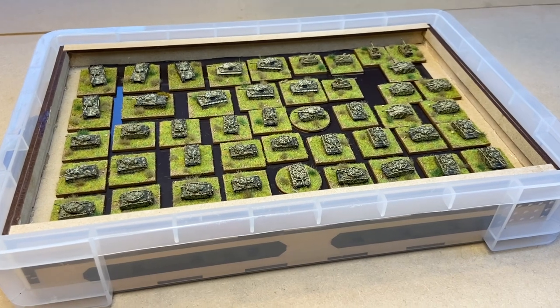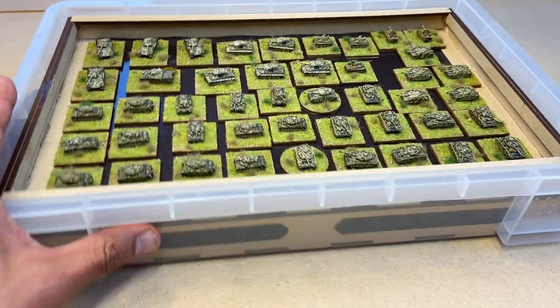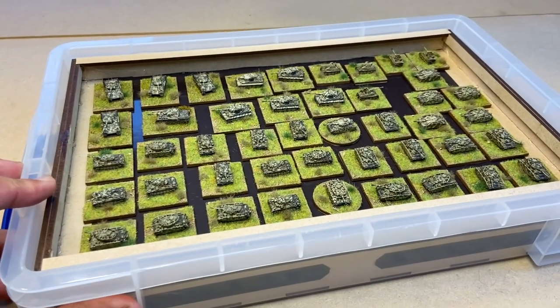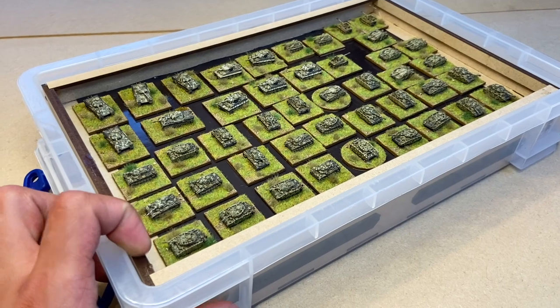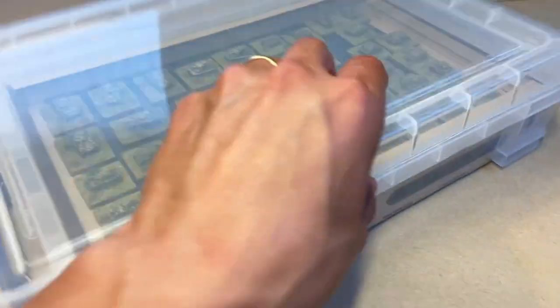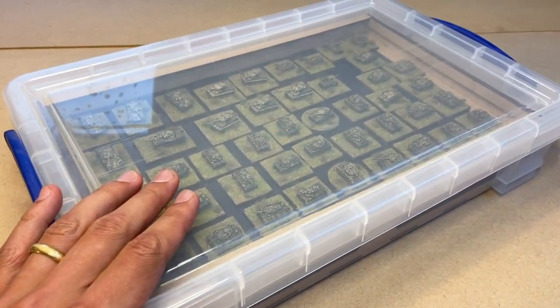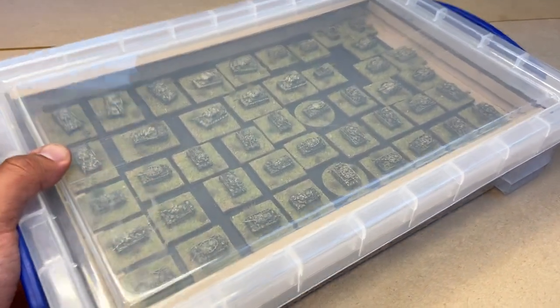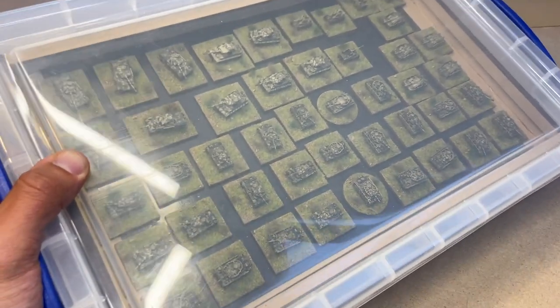The infantry are in a similar tray, along with all the various other vehicles and attendant bits and pieces. I thought I'd just show you that, because sometimes I get asked these questions and it's useful just to be able to visually see it. Happy, secure, dust-free, easy to store, and they don't go anywhere when you tip it over. That's a good test to see if I've put them all the right way around.